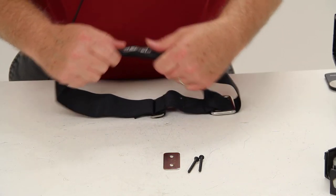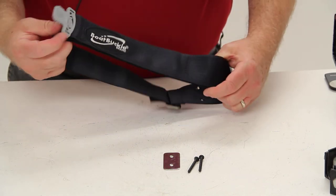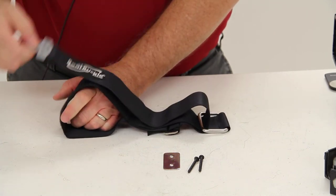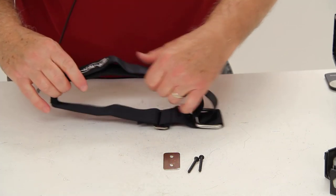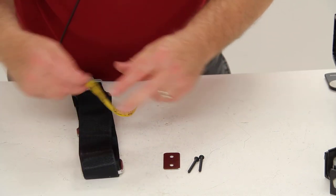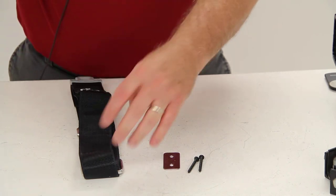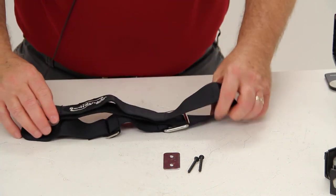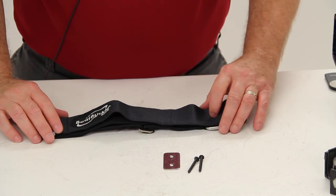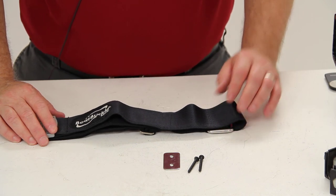The strap is made of seat belt quality polyester webbing. It does have a rubber sure-grip handle which will make it easy to strip away from the Velcro. The dimension on this strap will be two inches wide. This does have a one-year limited warranty. And that should do it for part number IMF15437.